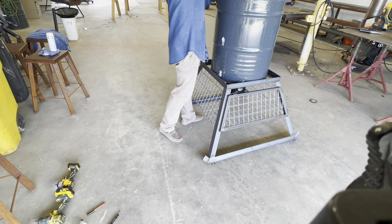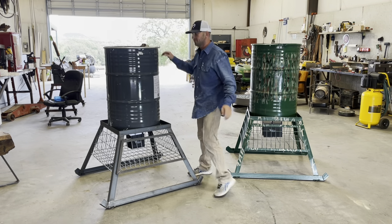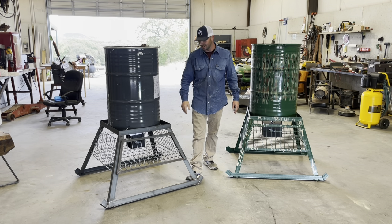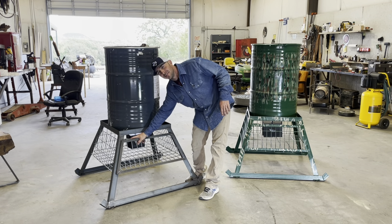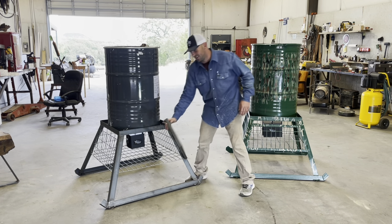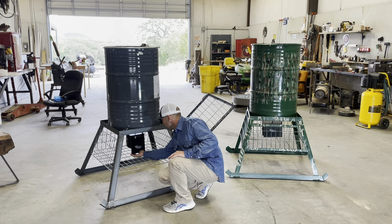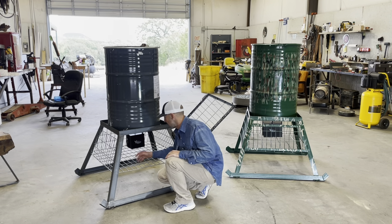I do normally tack my barrel down to my base just so it doesn't fall off. We got it all finished up — all the welding's done, all the cutting's done. We've got a 6-volt Wild Game Innovations timer on there.